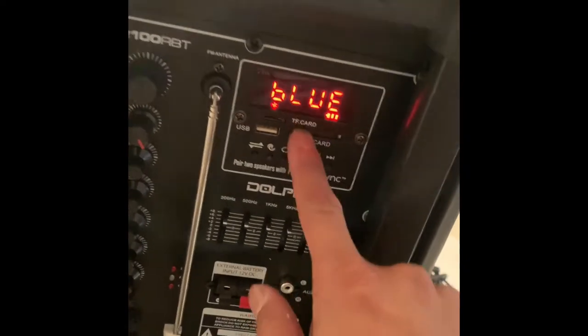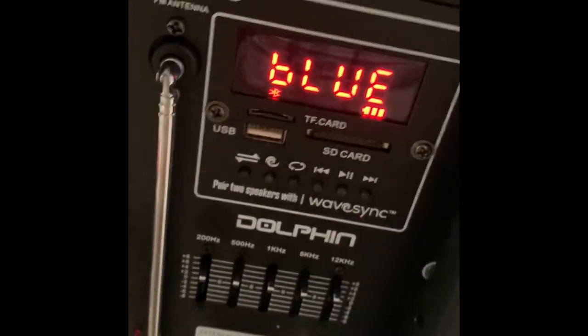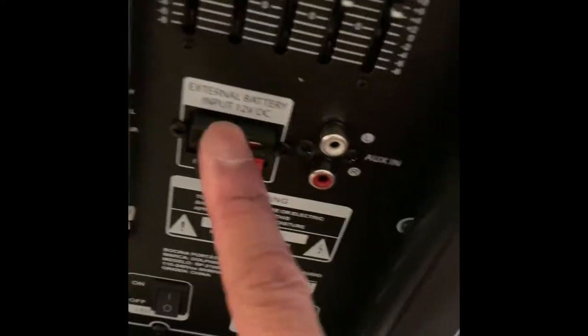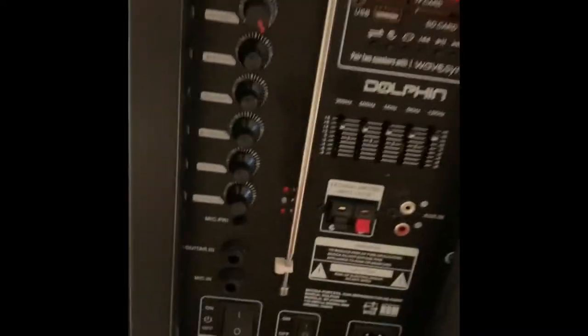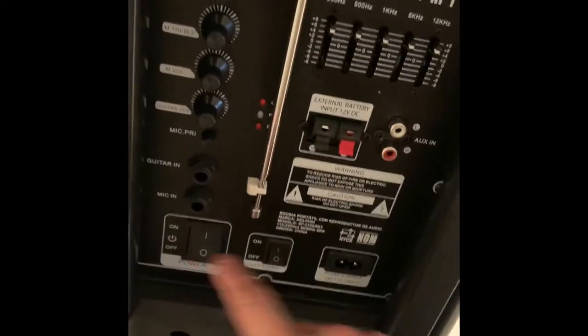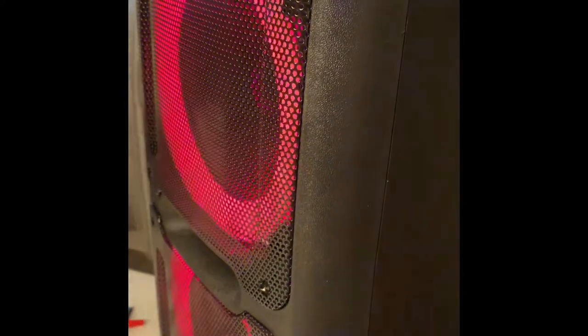Right now you can see the LED screen says Bluetooth, full battery with three bars. There's an SD card slot, USB, and the radio antenna input. There's also an external battery port, which is most likely what this connector goes to, an auxiliary input, charging port, and power on/off.